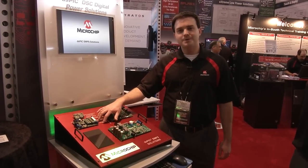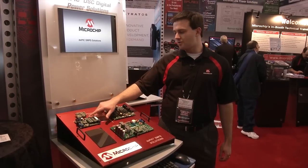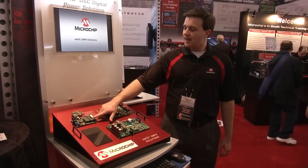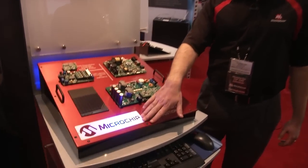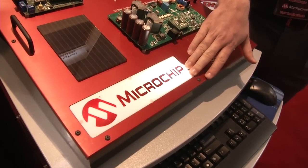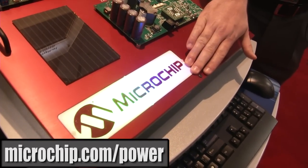Finally, we have our DSPIC digital LED development kit that uses a single DSPIC to control four LED strings. Right here we have those four LED strings lighting up the Microchip logo with different colors, and it's doing all that control digitally with the DSPIC.